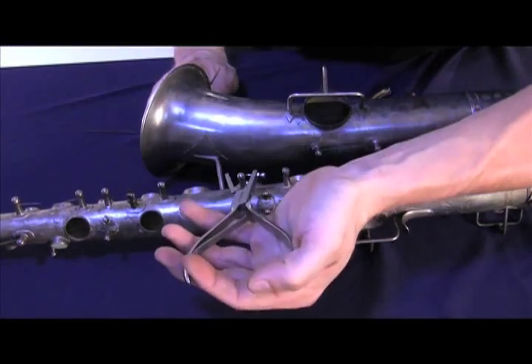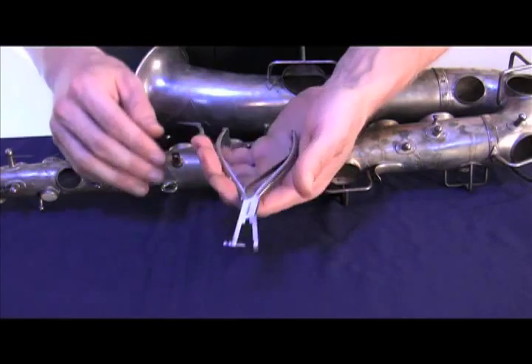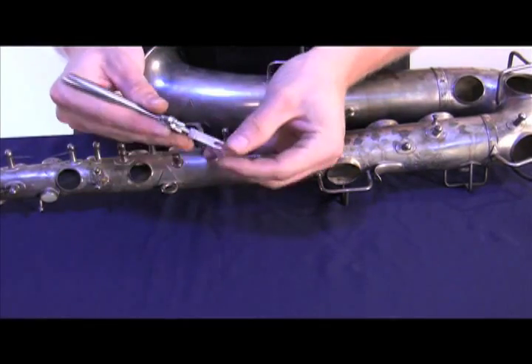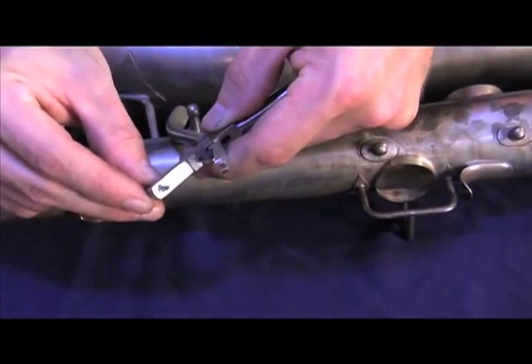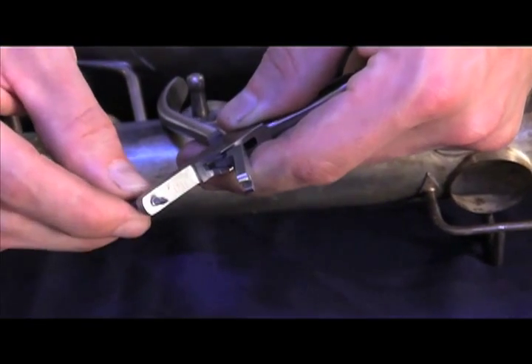Our spring removing pliers are made entirely of stainless steel. The handles have a brushed finish, are large, and feel comfortable in the hands. The surface of one jaw is rounded and smooth to reduce marring on the post. The other jaw has a pointed and adjustable screw which has been heat treated to keep from bending or breaking.